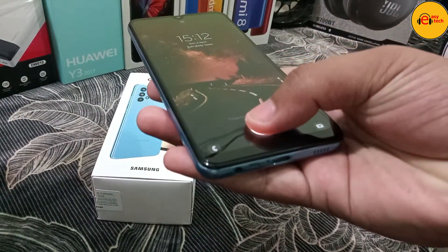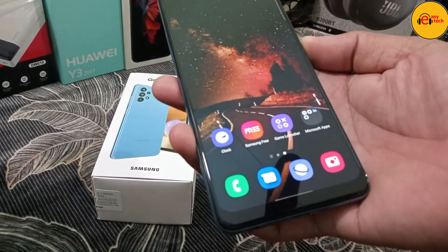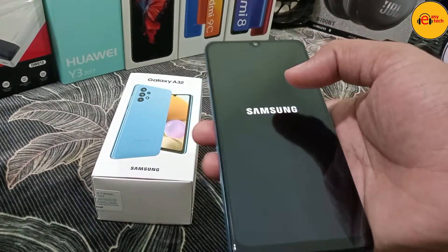I am going to cover the camera test and the gaming test in this video.